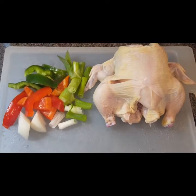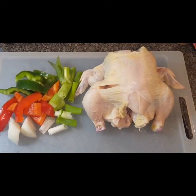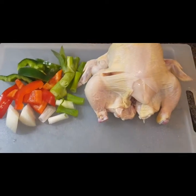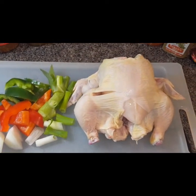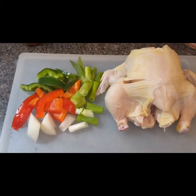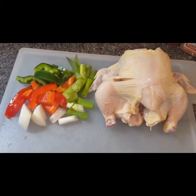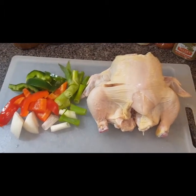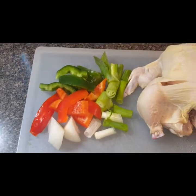Hey guys, welcome back to my channel. Today we're going to do a quick recipe — a jerk Cornish hen. This bird weighs approximately 1.68 pounds. I went ahead and washed it with lime water, rinsed it off with fresh water, and patted it dry with paper towels.